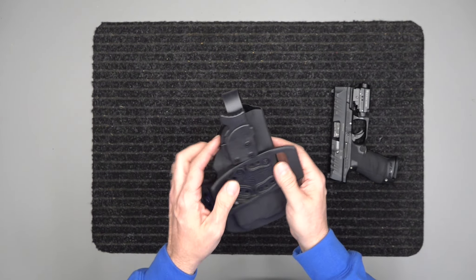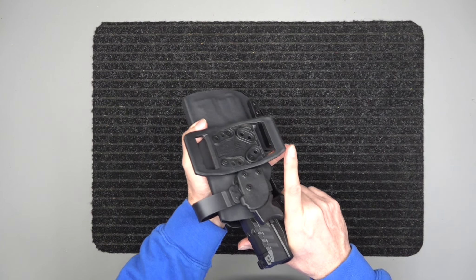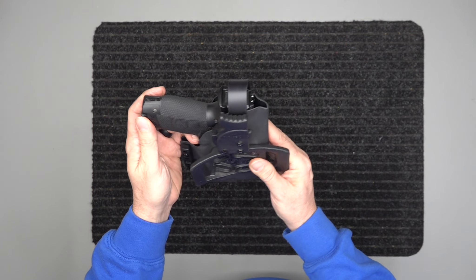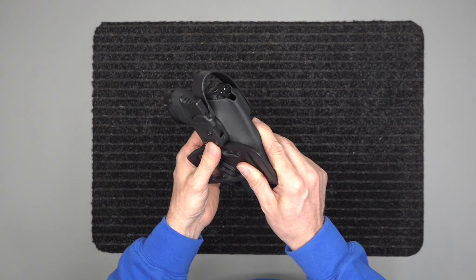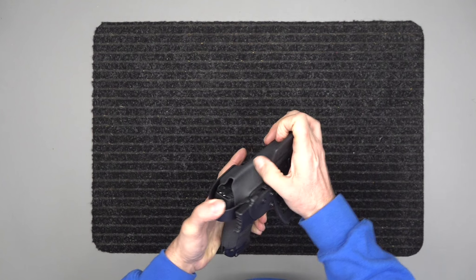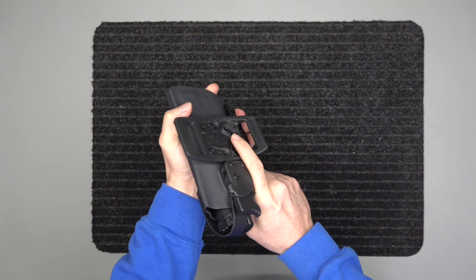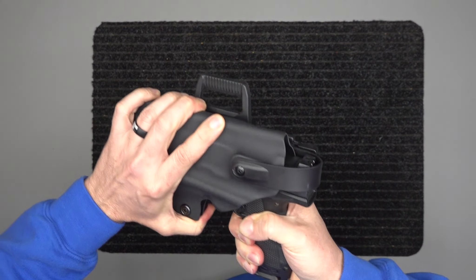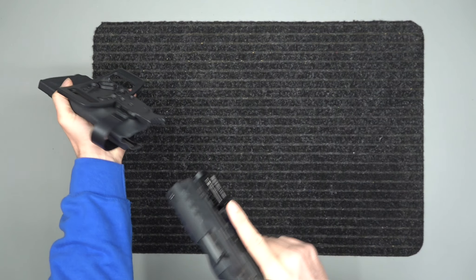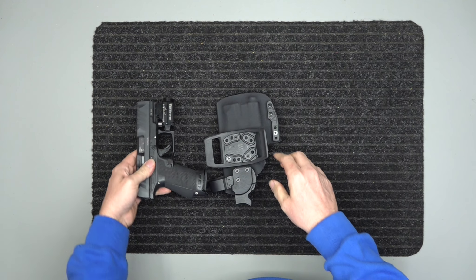We can mold off of this, and then of course you drop it forward — I'm holding it funny because I am not left-handed. When you try to draw it, it's not just going to come out. I can push that speed lock down and then draw it. For most of you we'll be making right-handed versions.